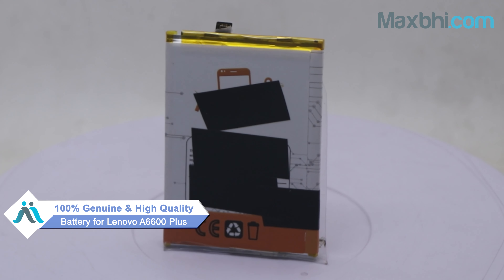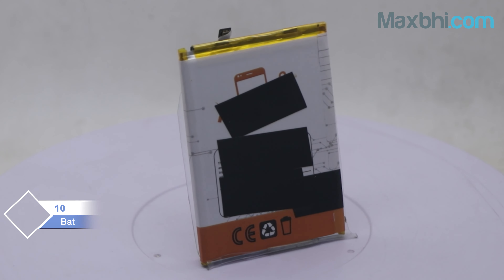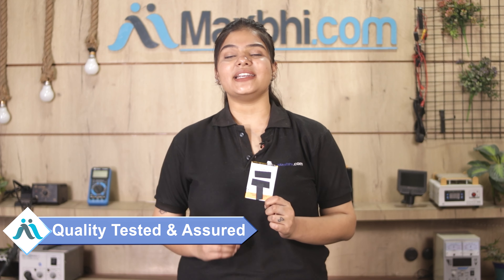This battery is a 100% genuine quality product which works similar to your original product with a perfect fit for Lenovo A6600 Plus. This battery is checked and inspected through quality assurance.